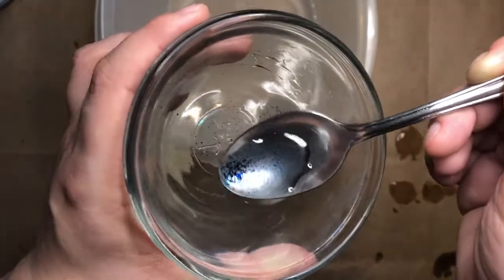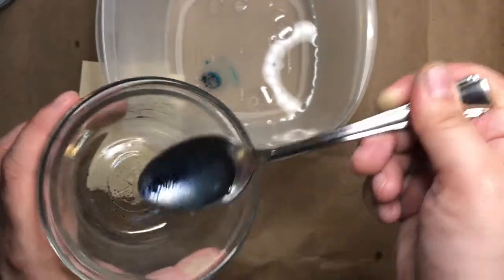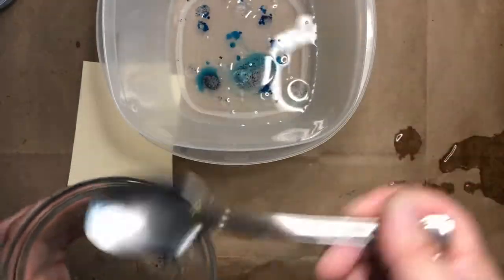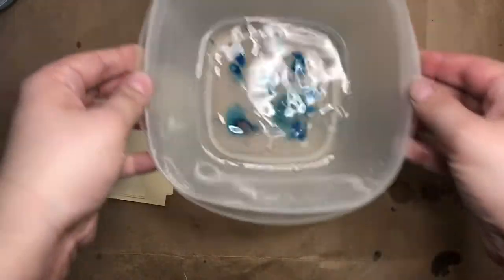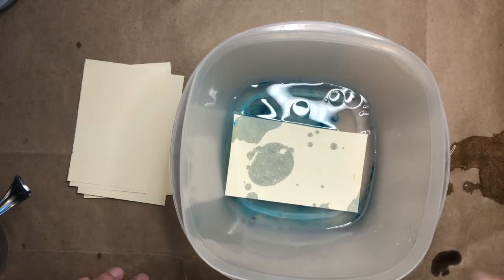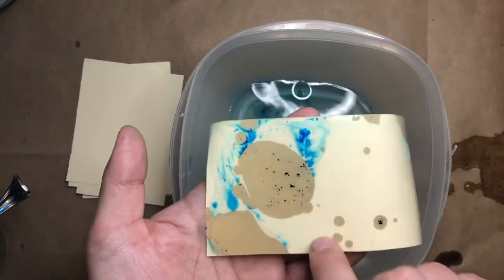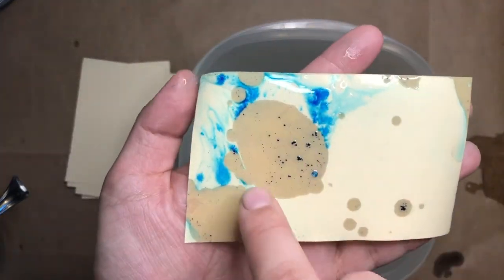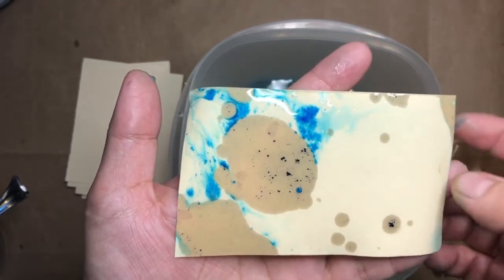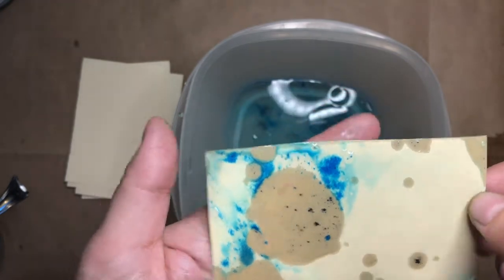Take your spoon and gently scoop up some of the food coloring bubbles and drop them on the surface of your water. It's okay if some float to the bottom and get into your regular water and turn it a little blue. Now lay a piece of paper on top, watch it absorb, and gently lift it off. Do you see how some of the areas of food coloring have made tiny spots inside of where the oil is? And around the edges, the food coloring has gotten into the water a little bit too.